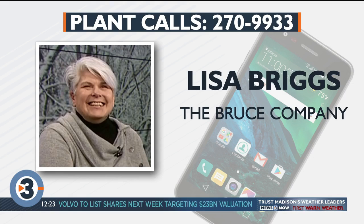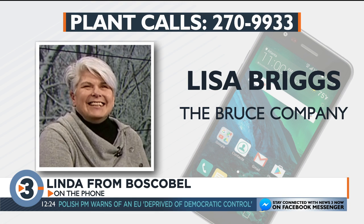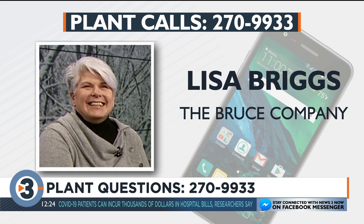Linda from Boscobel asks whether she can cut the brown flowers off her hydrangea bush and trim a couple of branches now, or if she should wait until after the first frost. Lisa says she can go ahead and do it now. As for drastic trimming — cutting off lots of branches — wait and do that in the spring. But light trimming and removing dead flowers now is fine.